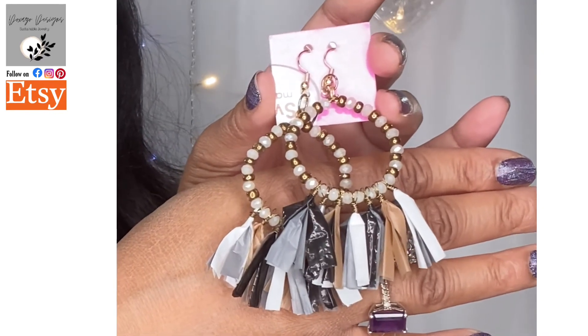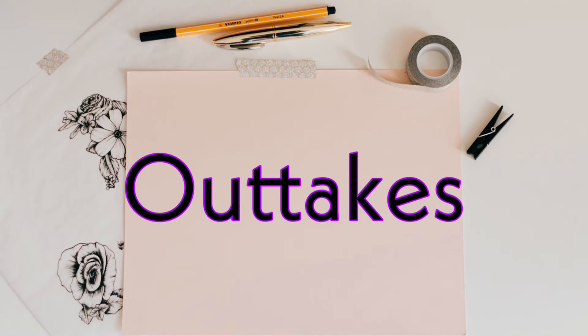The store is called Doxazzo Designs, they're on Etsy, and I'll have a link in the description box below. You can also find them on Pinterest, Facebook, and Instagram. She's always coming up with new fun things, and this latest eco-friendly jewelry venture is my favorite thing she's done so far because sustainable crafting is near and dear to my heart. That's all I've got for you in this video — catch you in my next one, bye!